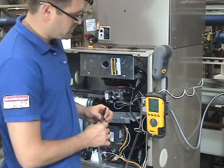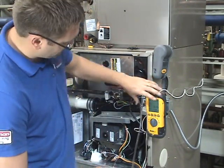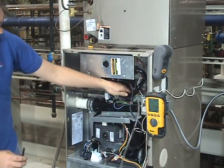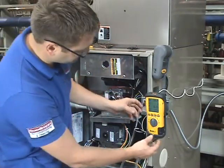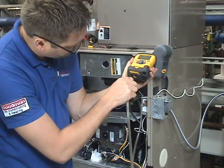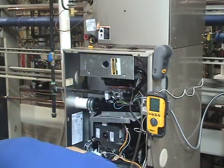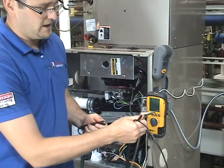We are doing the combustion analysis now on a two-stage Bryant furnace. I've already connected this hose to the outlet of our gas valve so we can check our outlet gas pressure. We're going to take the meter, put it in pressure port P1, and then take our wand for our combustion analyzer.